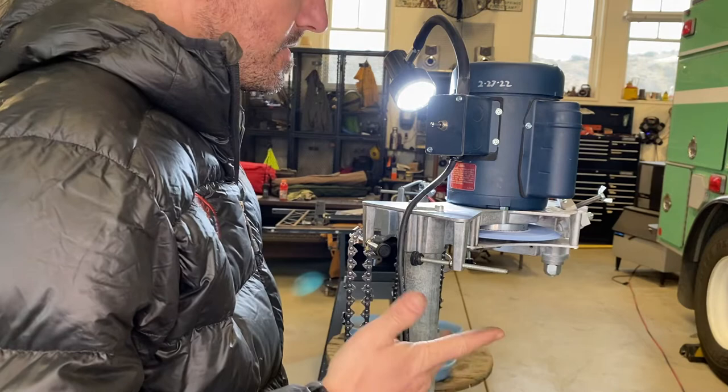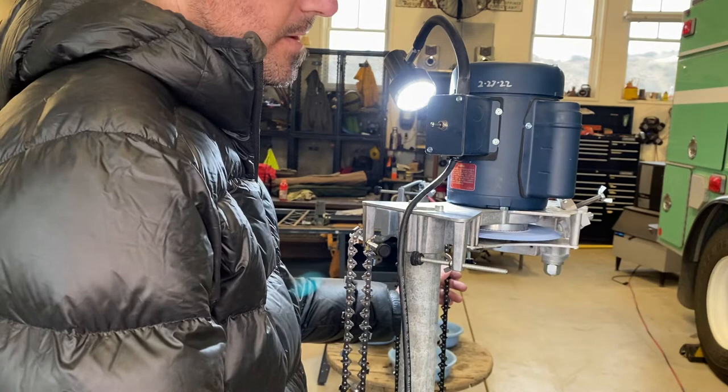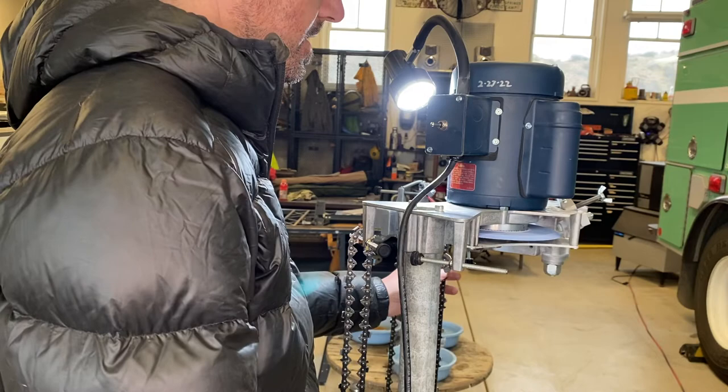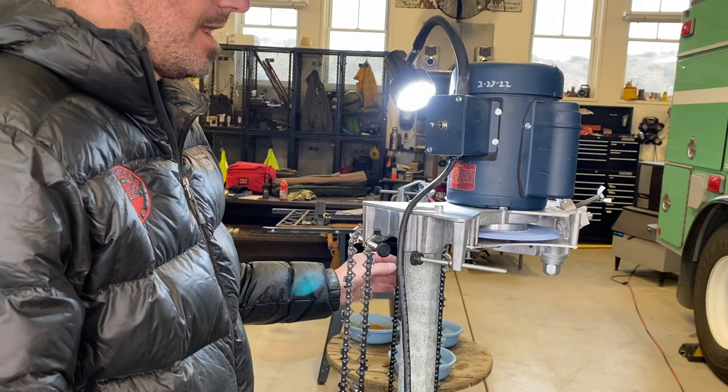I'll be running some tests with some really good square ground chain — the hexa chain — cutting some timber here pretty soon, seeing how they pull, how they feed, and how long they last. Because the tricky part is for a good work chain you want something super sharp, but if you go too sharp it's gonna dull really fast. You've got to find a happy medium — a good sharp chain that's reliable so you're not going through three or four chains in a day.